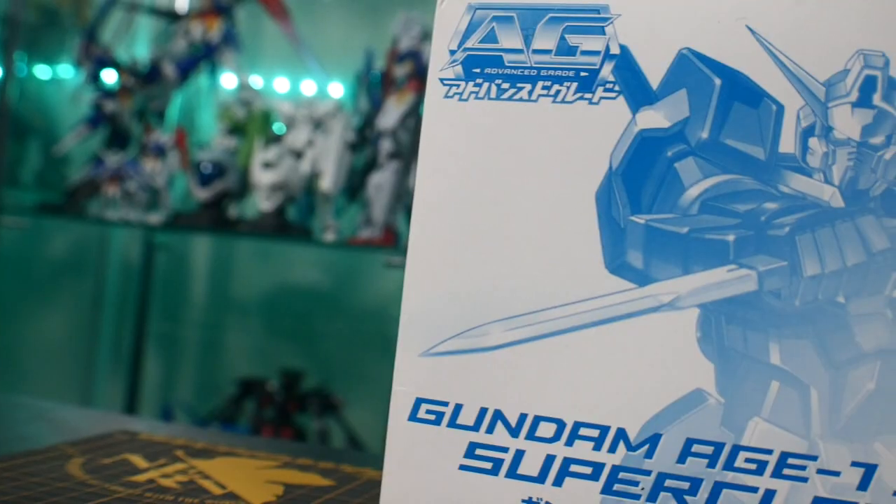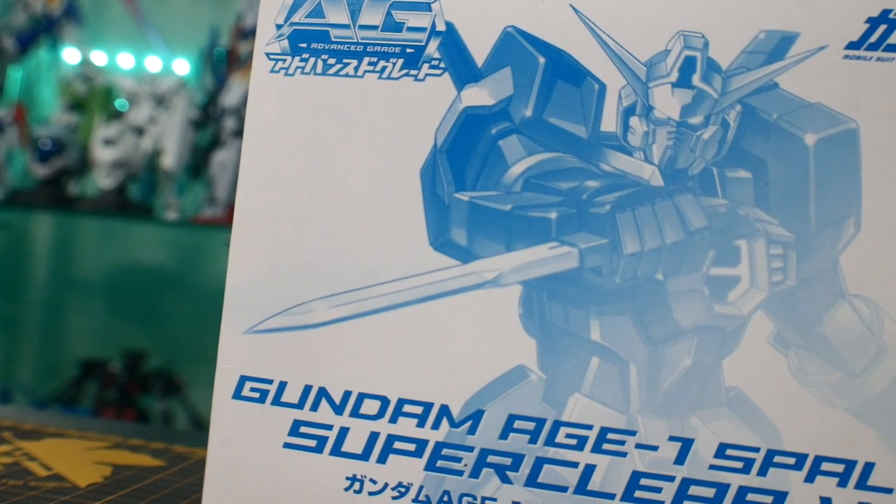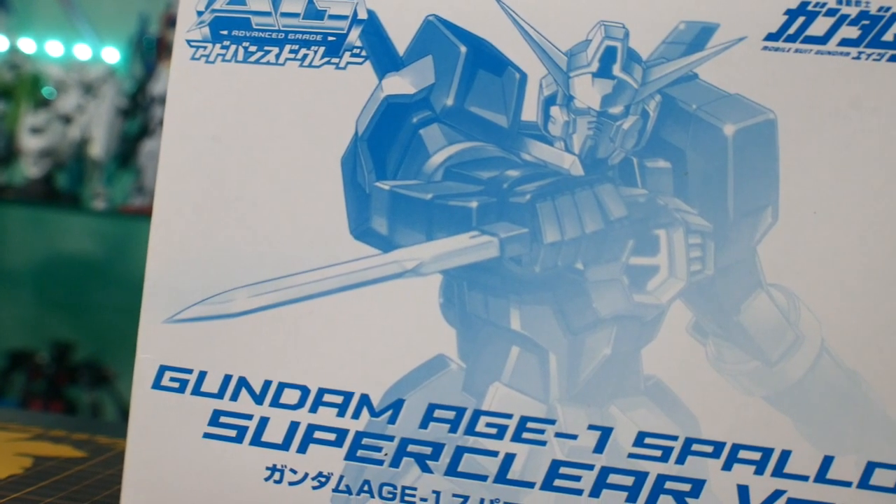Hey, what's going on guys, Kurosama here. Today we're taking a look at — can you guess? It's another Gundam Mage kit. I'm super excited to bring you this kit because I don't think it's ever been covered anywhere on YouTube. There's probably one or two forum posts about it, but for the most part no one's ever talked about this particular model kit. It is the Advanced Grade Super Clear Gundam Mage 1 Spalo.